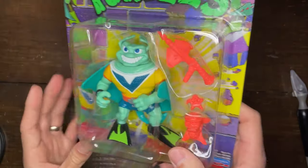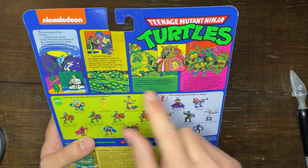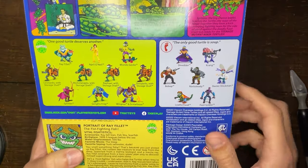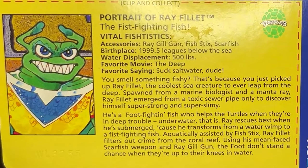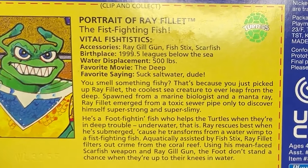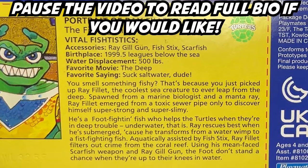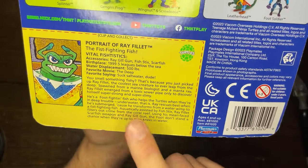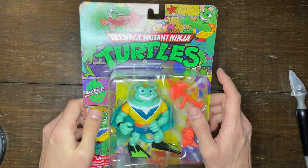They definitely kept that on the actual figure. They got all the main accessories which we'll go over in a little bit. On the back, like all the other reissues, they give a story of the TMNT — their origin, which other figures you can get, heroes and enemies, and then a little bio below that talks about Ray Filet in general. It says 'Portrait of Ray Filet, the Fist Fighting Fish,' with vital fish-tistics — a nice little pun — listing accessory the Ray Gill Gun, Fish Sticks, as well as Scarfish, and a nice little bio for Ray Filet himself.